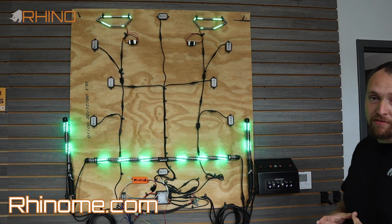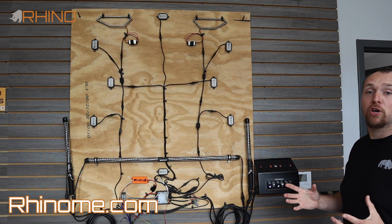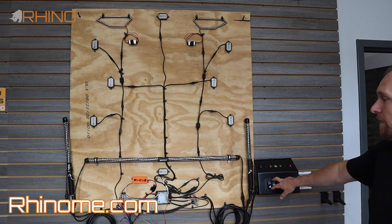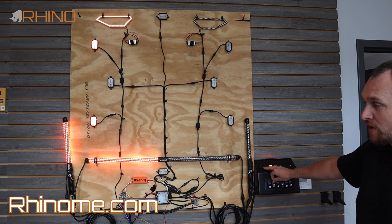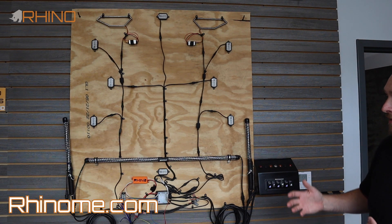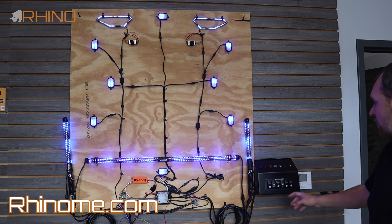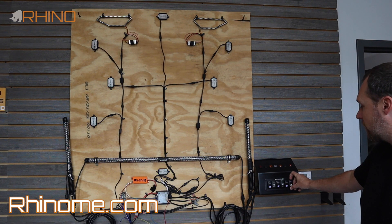Another feature on this board is street only mode. If you activate street only mode it goes dark and does not allow colors to come through on the controller, but turn signal, brake, and reverse functionality still works. The reason we call it street only mode is because in many states if you ride on the road with colors you'll get pulled over. It allows for quick interaction — hop off onto a private road you can turn it on, hop onto a public road you can turn it off.